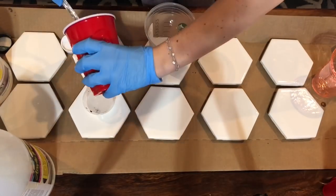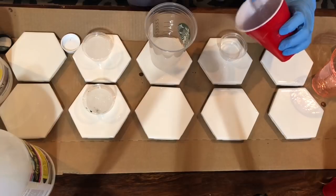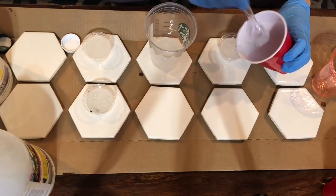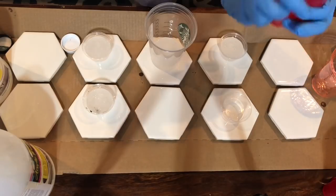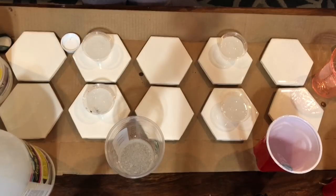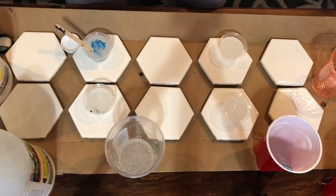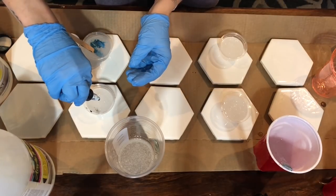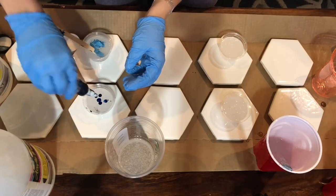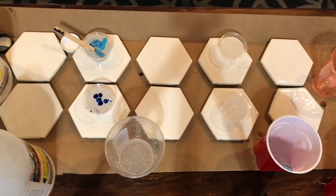All of my resin is mixed thoroughly and now I'm going to start adding my colors. I separate them into little containers and I add in a mixture of high flow acrylic, some powdered pigments, glitter, and some mica flakes. You can use up to 10 percent by volume of any of these things in your resin, but if you add more than 10 percent it might make your resin cure improperly. When adding to resin, unlike an acrylic pour, you don't have to add very much to get a really pigmented pour — so start small, you can always add more.